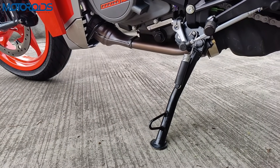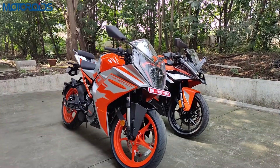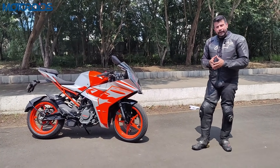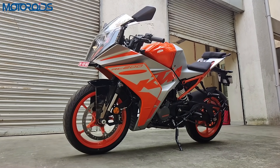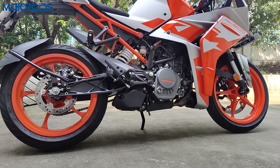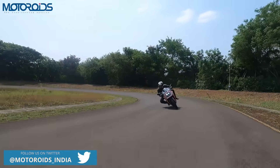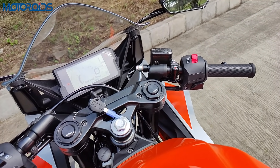This motorcycle also comes with an engine inhibitor for the side stand — once you engage the side stand the engine cuts off. In terms of colors, this motorcycle will be available in two colors: silver and orange, and black and orange. We personally like the black and orange better. Both variants have the wheels painted in orange. The changes mentioned about the front wheel have been incorporated at the rear as well, although the swingarm here is the same. The wheelbase has increased very nominally by 6mm.